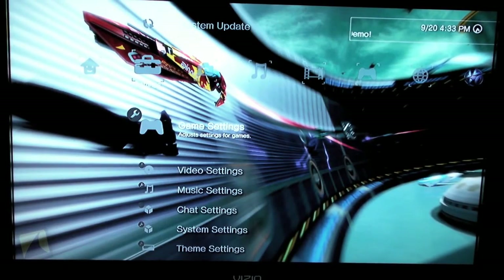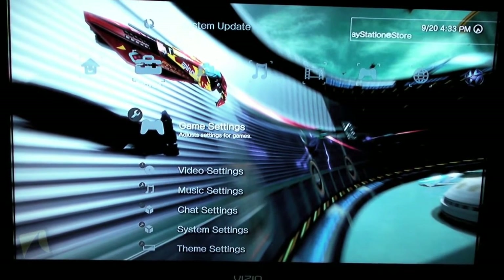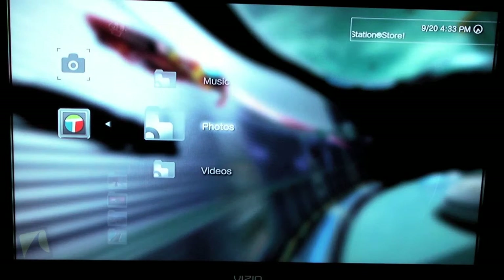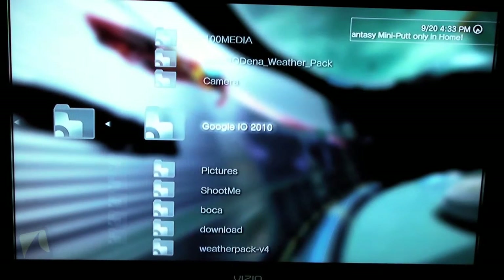Now let's see if everything worked correctly. Here I am using my PlayStation 3, which supports DLNA, and you'll see here under pictures that the Tadust Evo has shown up. Just jump into it and we can view pictures.